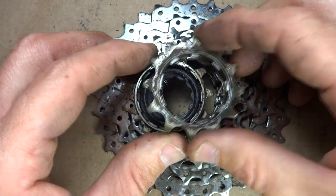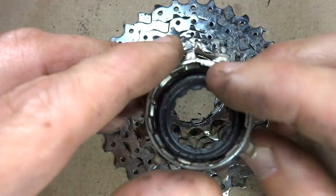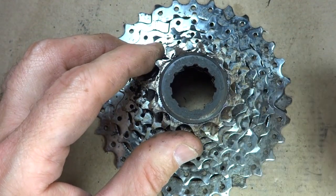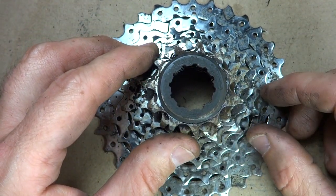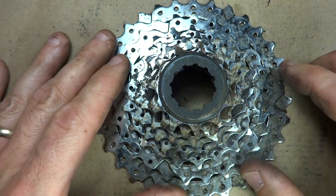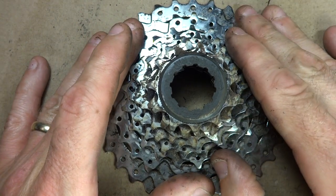Hey viewers, I was just out test riding a bike and the rear derailleur was skipping. I tried to adjust the shifting and it just kept skipping, especially under torque. So it got me thinking that possibly the rear cassette was worn.